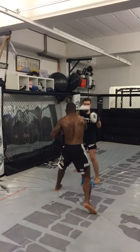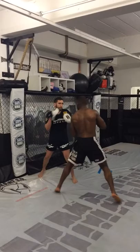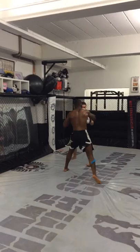One, two. Left hook. Slip for left hook finish. Boom! Left hook finish again. Boom! Oh yeah. Right hand finish. Boom! Jab. Head jab to the body. Boom!